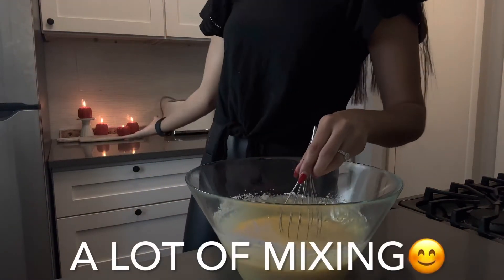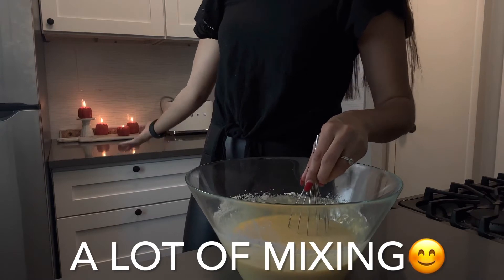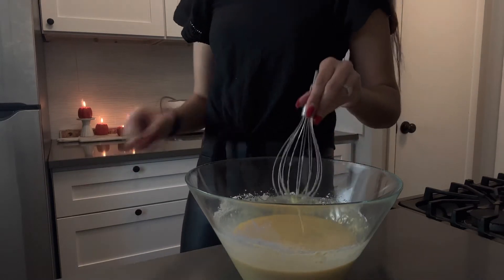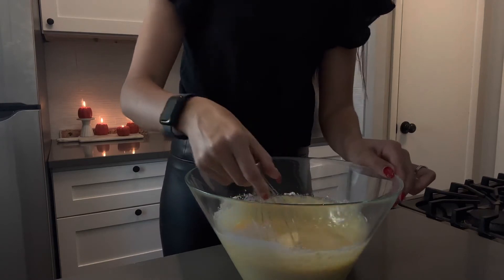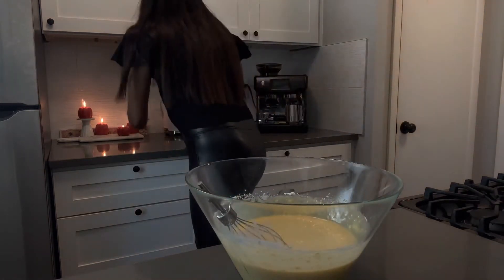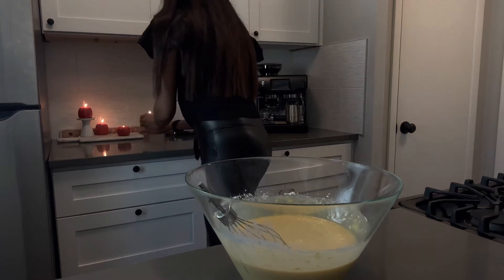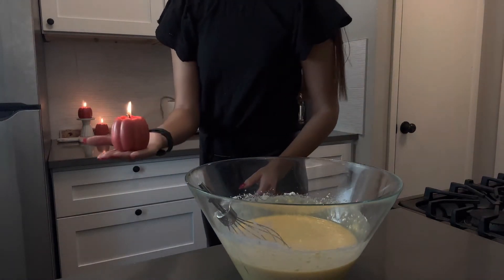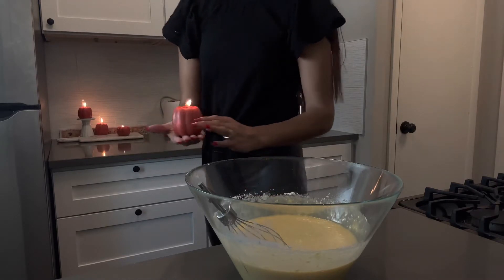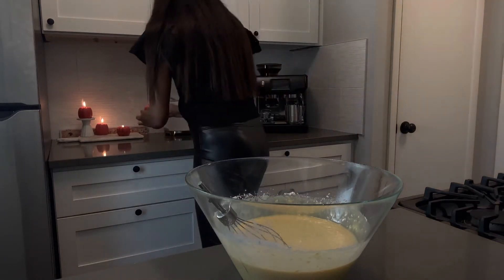As you guys can tell, I love candles — I think I said that in other videos. Look at those cute ones; I actually want to show you guys. They are so cute — they are candles that are pumpkins! Shout out to my mom for helping me find them. They are so cute, fall vibes — I love it.